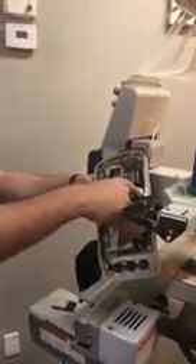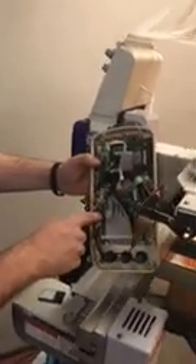Once you have that set aside, take off this single screw that holds the cables in place. Then once you have that one off, there are four screws that hold this main control board in place — one, two, three, and four.